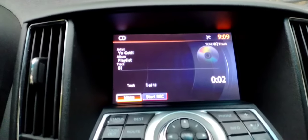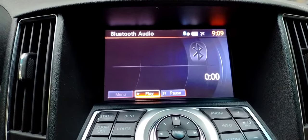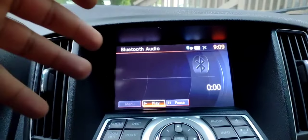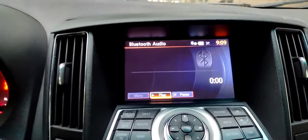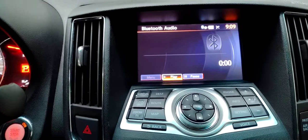Just cycle through the different audio selections. As you can see, I press it: aux, then CD, then music box, and then Bluetooth audio — this is where it allows you to play audio directly from your phone or any other media device. If you didn't know that, now you know. That's it for this video — like, comment, subscribe, and I'll see you on the next one. Peace.